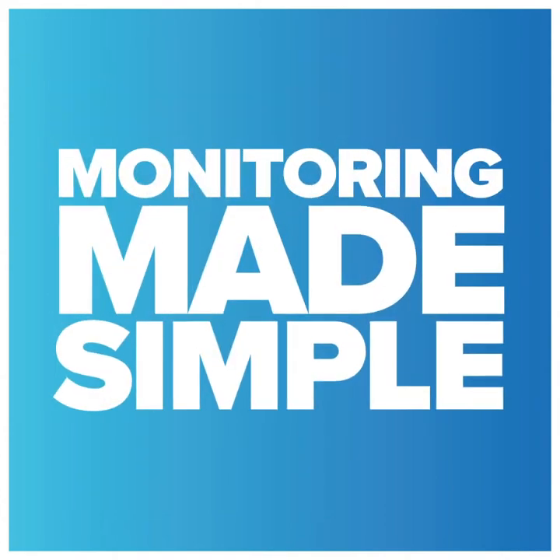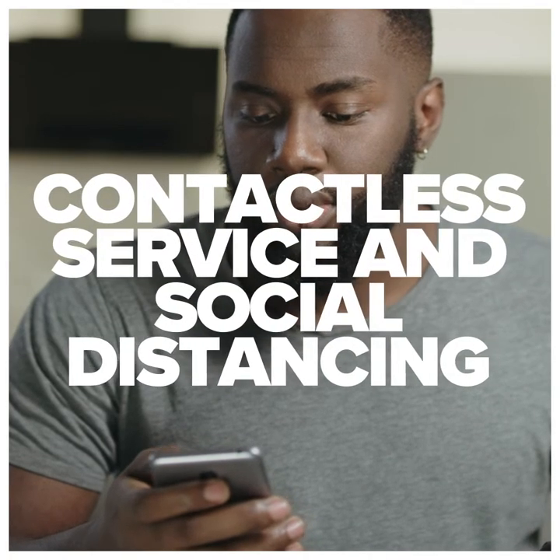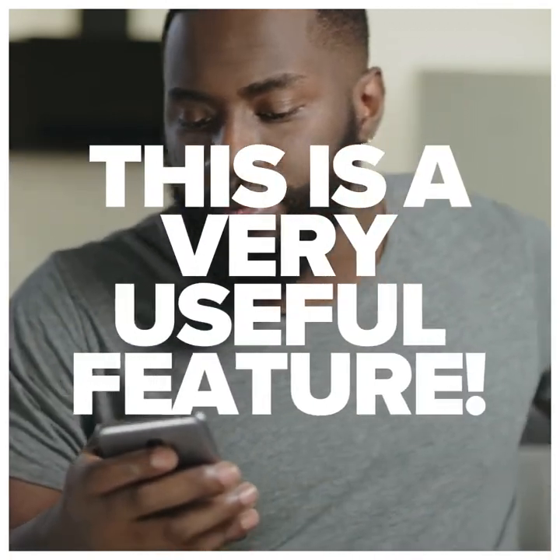This is monitoring made simple. In today's climate, contactless service and social distancing, this is a very useful feature.